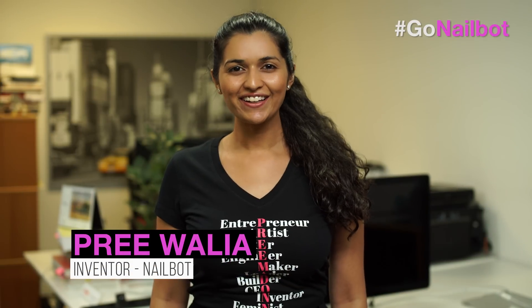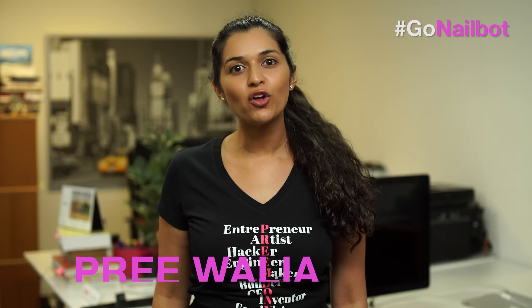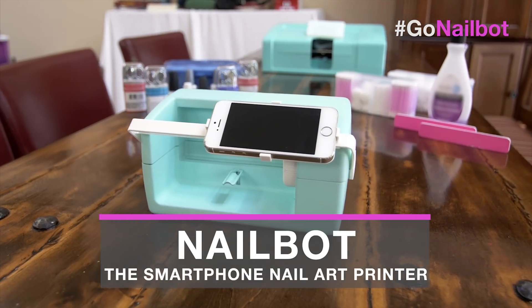Hello, world. I'm Pri. Three years ago, I had this big idea. I wanted to build the Nailbot, the smartphone nail art printer. And after hard work and perseverance, we did.